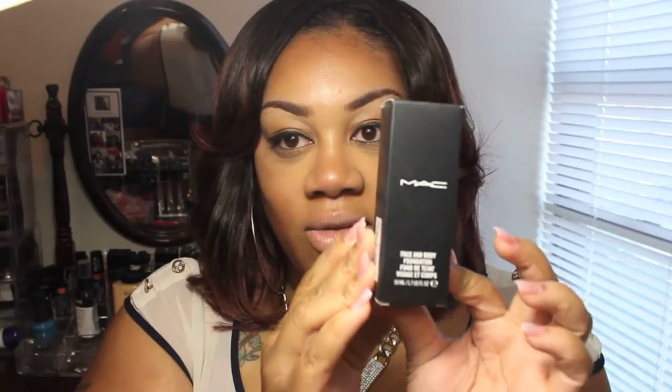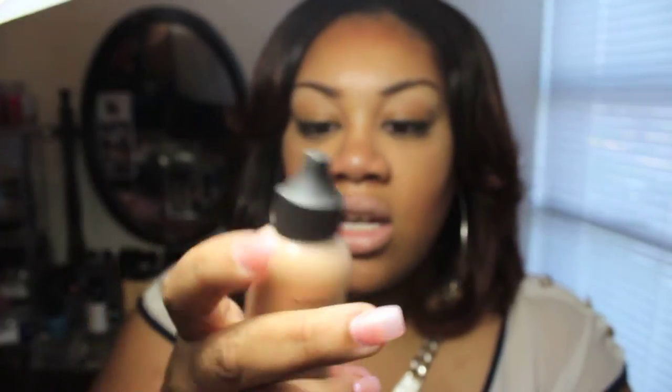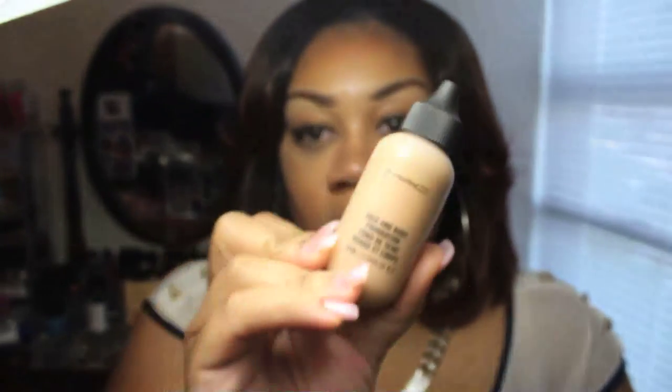The next thing I purchased from MAC — I wanted to try the MAC Face and Body Foundation, and I got mine in the color C6. I'm gonna open it — this is the one I got, and it just says Face and Body, no other name. I can't wait to use this. I have seen it on my face when I got it put on at MAC, so it matched, and it wasn't heavy — it felt lightweight, and that's what I like. If you guys want to see a demo, let me know in the comments below.